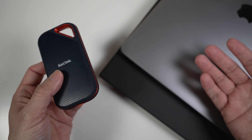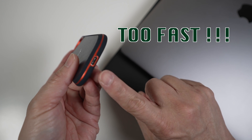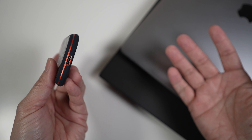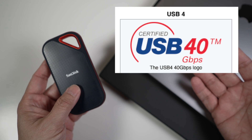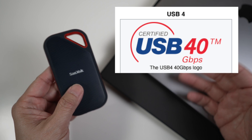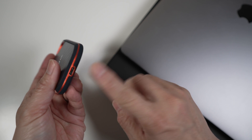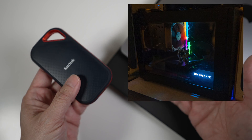Never thought I'd say this, but this drive is too fast for me. I found that USB 3.2 Gen 2x2 is not widely available as of early 2021. Not sure if it will be in a few months, or whether the new even faster USB 4 will take over the market. For now, the quickest way to get USB 3.2 Gen 2x2's 20 Gbps speed is to build a PC with a motherboard that supports it.